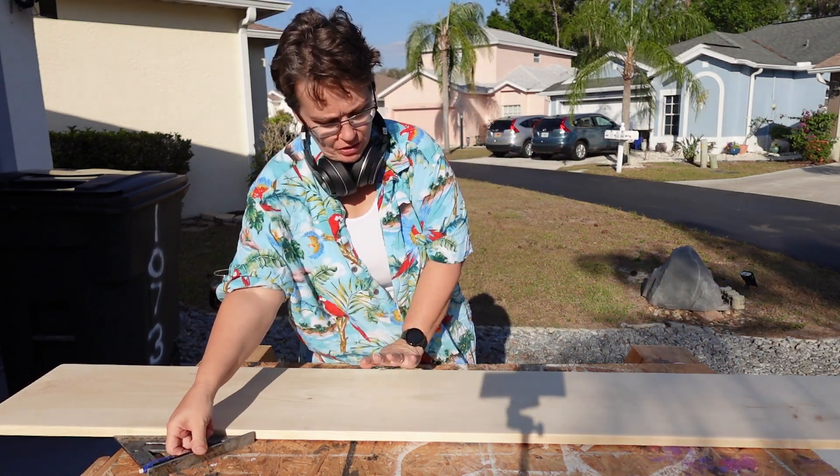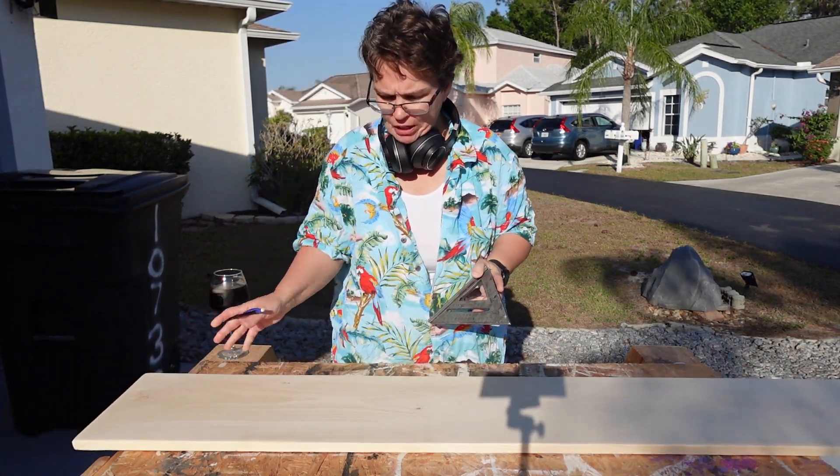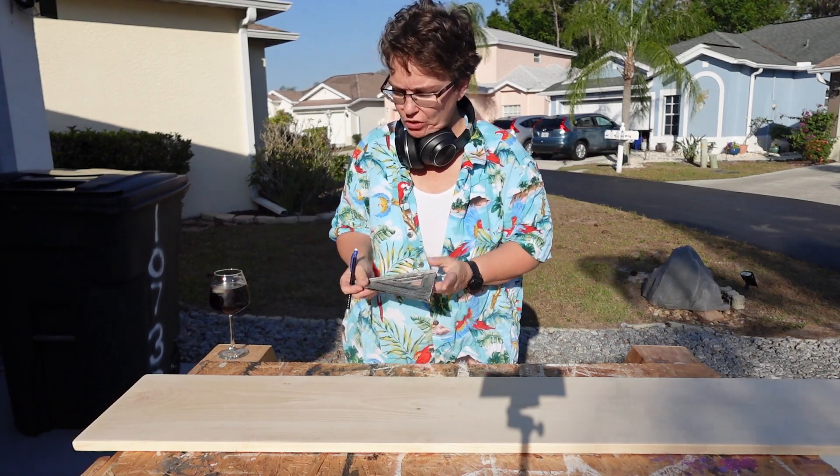Okay, so we've got this all sanded. I popped it with some white vinegar and then did another light sanding. So what we're going to do now is turn it into a giant ruler.